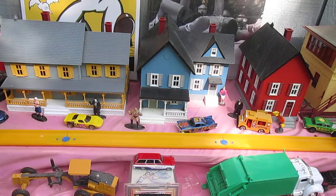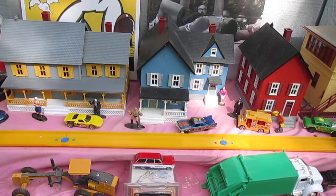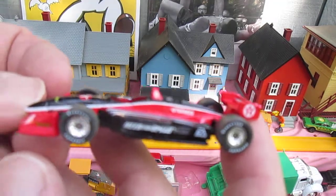Too much of a bounce that time. It bounces off the track on the rebound, but that's okay. Still a really cool car.